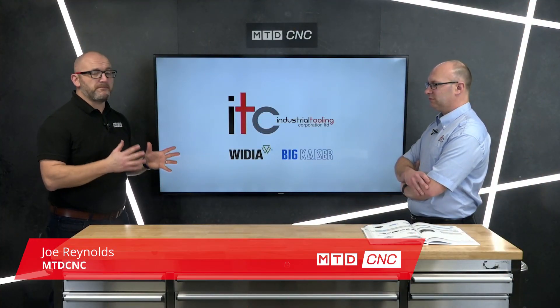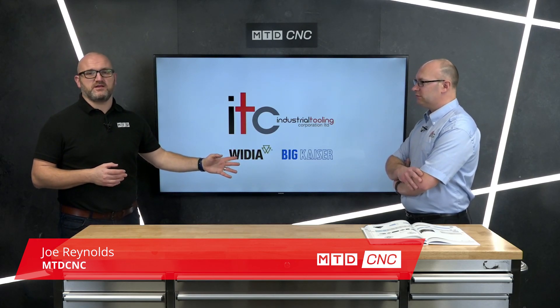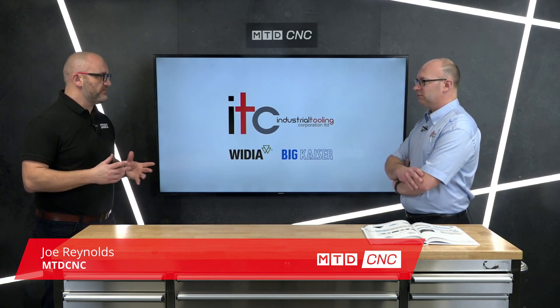In today's technical corner, I'm joined by Matt of ITC and we're going to be talking about some innovation from Big Kaiser and their Smart Damper. So Matt, just quickly, what on earth is a Smart Damper?